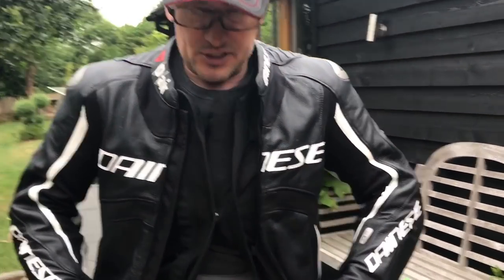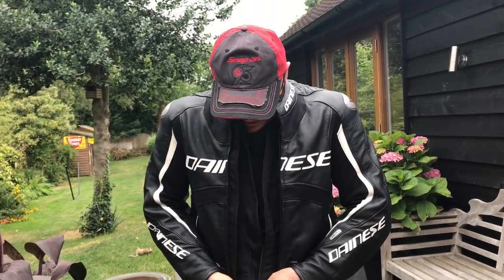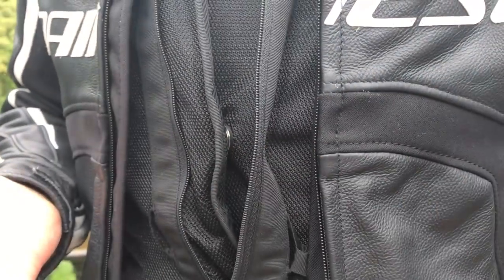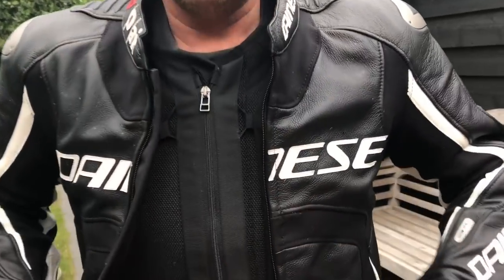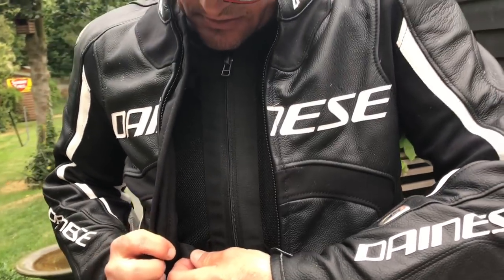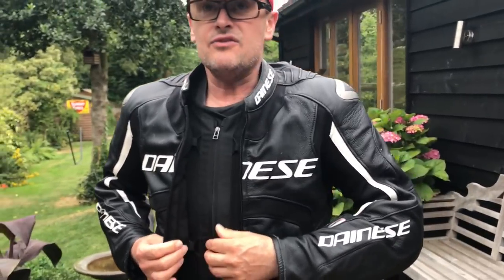We've been wearing these — we used them in Spain, thanks to Martin for getting them in before our Spanish trip. They do look like you've put on about 15 stone, but this little bit you do up needs to be pretty flush with you, because obviously now it's activated. This little clip here — as soon as you clip that together, you're activated. You can ride with this open, but really you should do it up just to make sure the clip stays up. So the airbag is clipped into the whole jacket — it's like a vest, like a life jacket vest under the jacket.